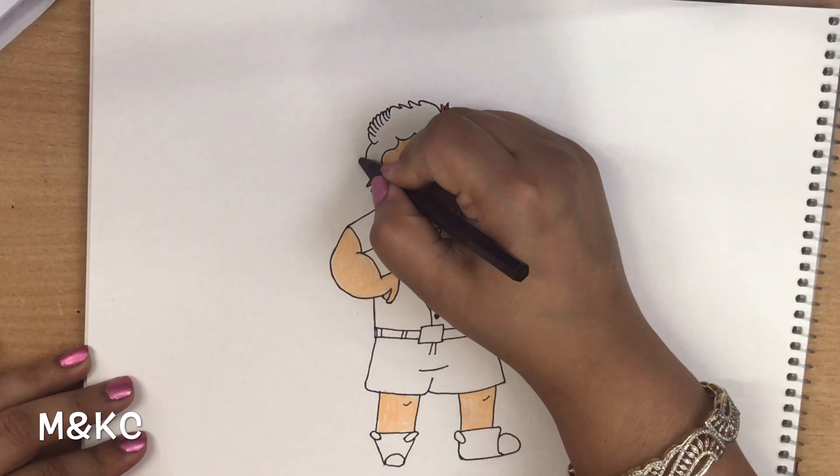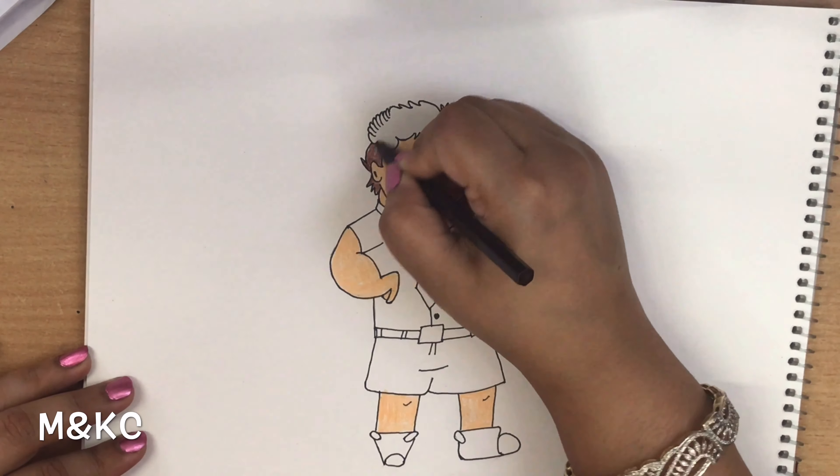Dark brown color for Chucha's hair, belt, and shoes.